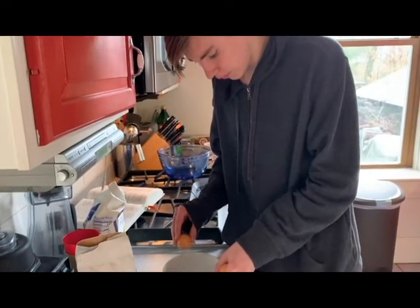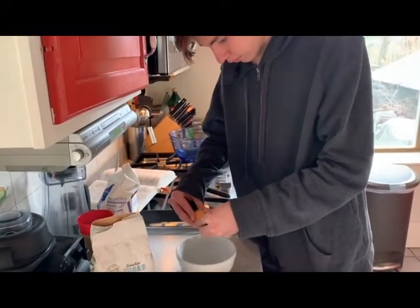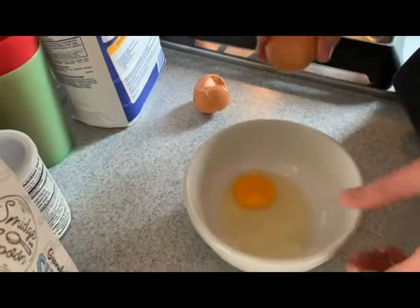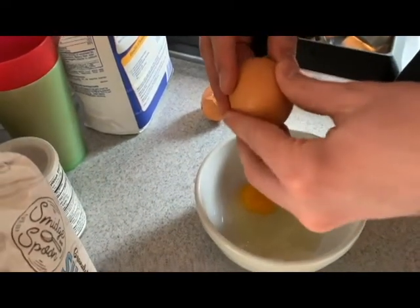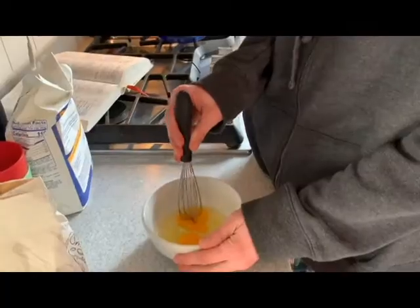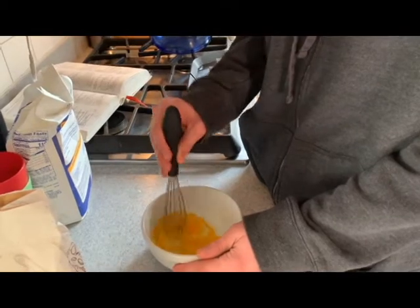I can mix now. Everybody be careful and don't get a shell. No shell. We have to mix up these eggs — we have to break down the yolk.